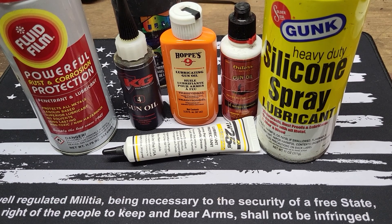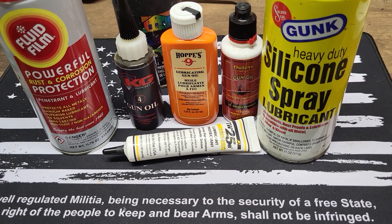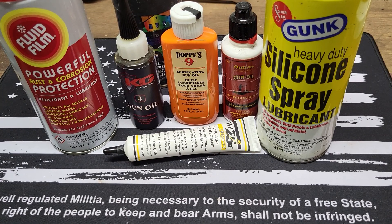Hey guys, welcome back. Sorry for the shake on the camera there — the tripod I'm using is just a little bit janky. So what I wanted to go over today was appropriate lubricants to use on your firearm.